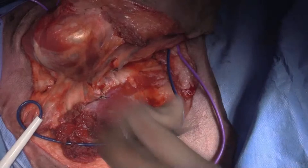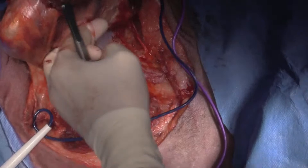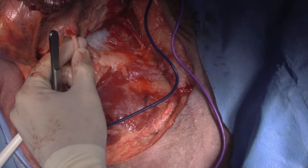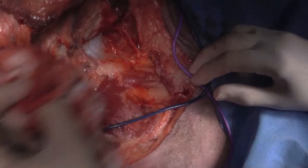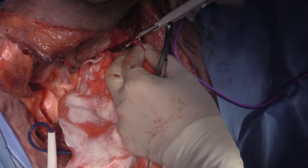We've got a couple of big nerves in here. There's a little bit of bleeding back here still, coming out of the muscle belly.